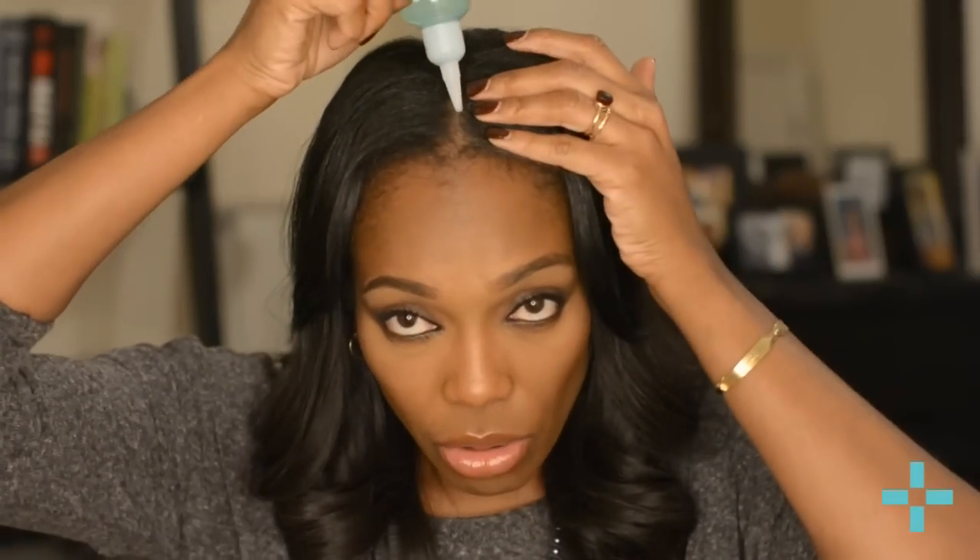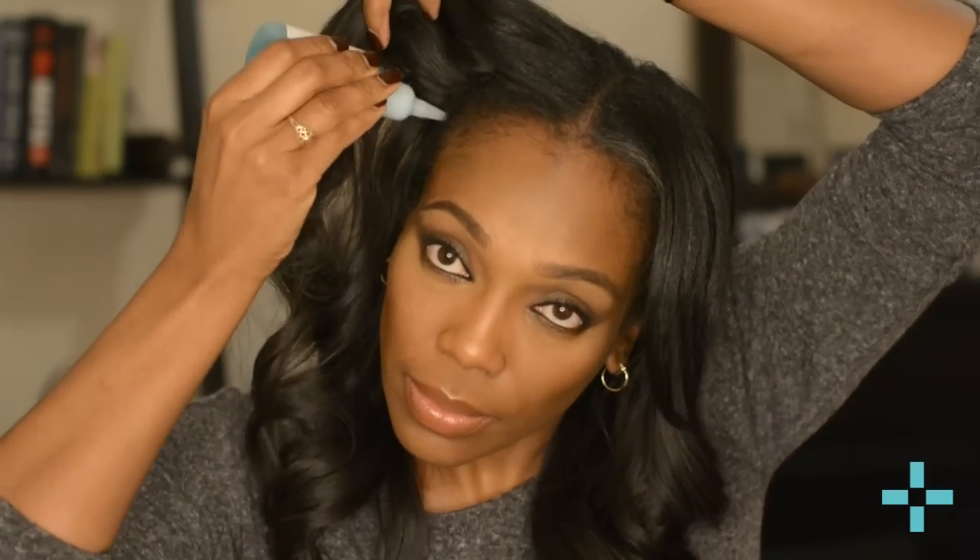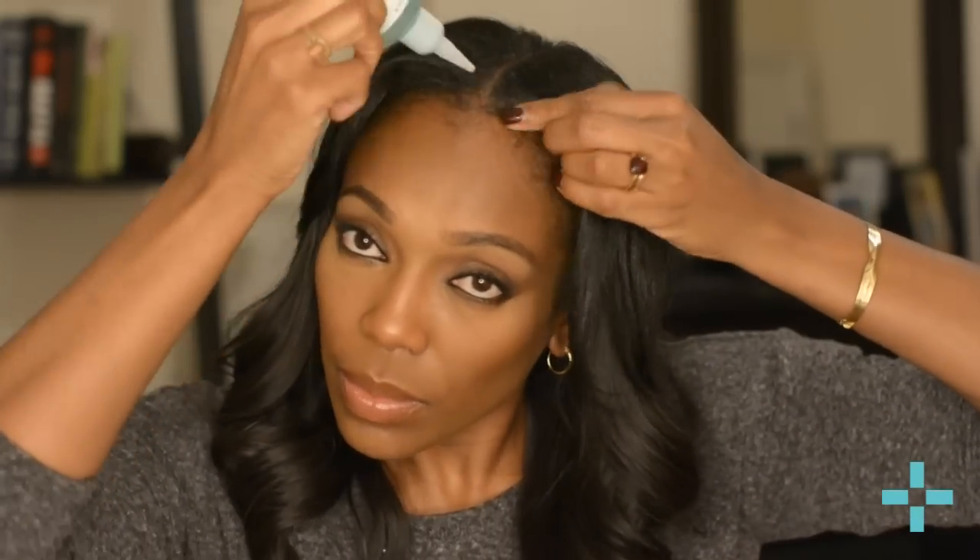Same as the cleanser and conditioner, you use this every day. Get in your extensions and squeeze a little bit — you don't need much since you're using it every day, no need to squeeze a whole bunch. Just put a little bit in every day. I have struggle edges, so go ahead and massage it in. You can also massage it underneath — that's good for your hair, bringing oxygenated blood to the hair follicle.